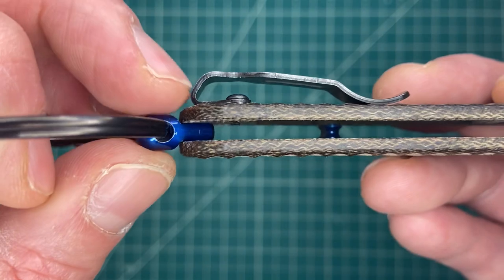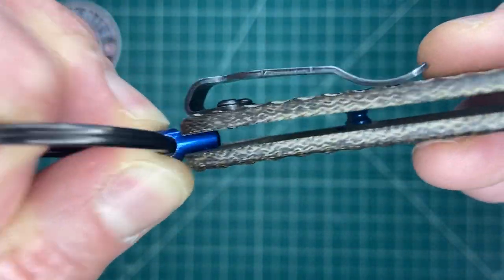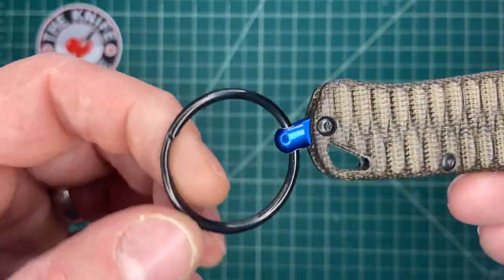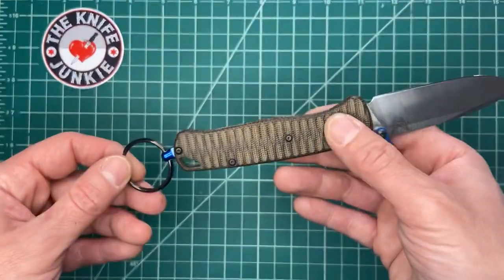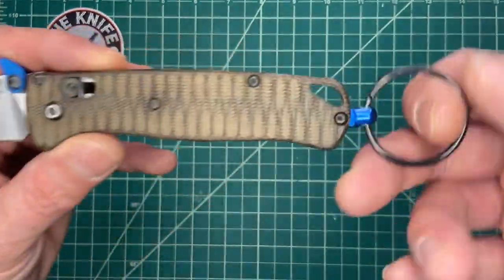It fits over the standoff on the back of the Bugout. It fits perfectly, actually, and has a really, really nice action here. And then there's a split ring.